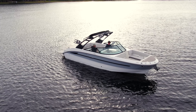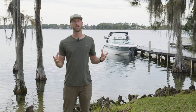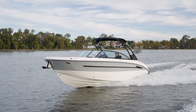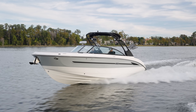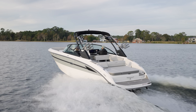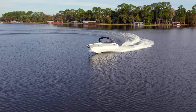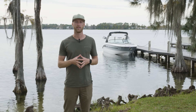That about wraps it up for today with this test drive behind the Sea Ray SDX 270 Surf. Stoked you guys were able to join along and get a good walkthrough and feel of what this boat has to offer. There are obviously options, different styles, and colors available — head over to SeaRay.com to design your own. If you have any questions, leave a comment below and we'll try to get back to you. Don't forget to like and subscribe so you don't miss out on any future test drives. I'm Cole, and we'll see you on the next one.